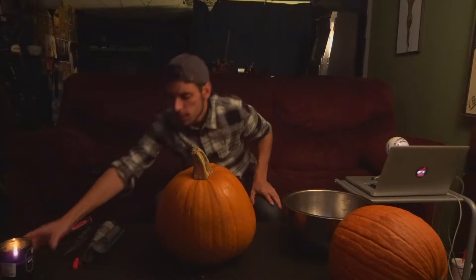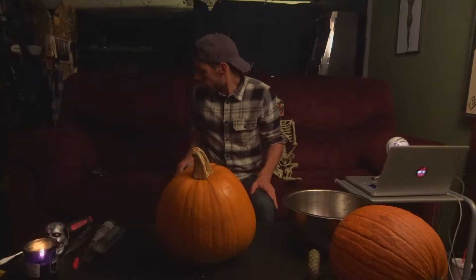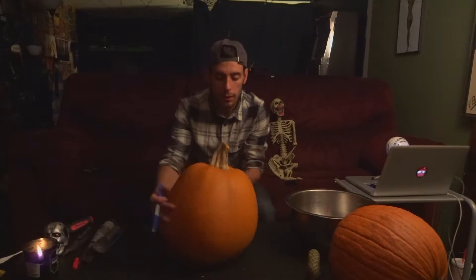Halloween's a couple days away, just around the corner, and I figured I should probably do something Halloween related. That involves carving pumpkins. I'll get right into the basics — you're going to need a lot of tools, maybe some mood lighting. Is it spooky enough in here? Alright, let's start simple. You probably take a marker and draw out basically what you're going to want to carve out. So this is what I'm working with.